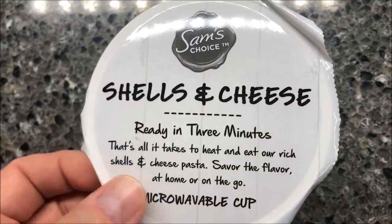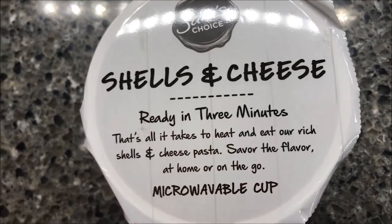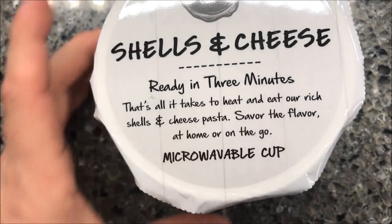Hey guys, welcome to another lunchtime review. Today I'm going to try the Sam's Choice Shells and Cheese, ready in three minutes. These were at Walmart for a dollar, so not too bad.